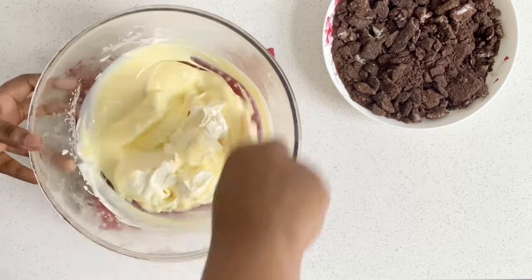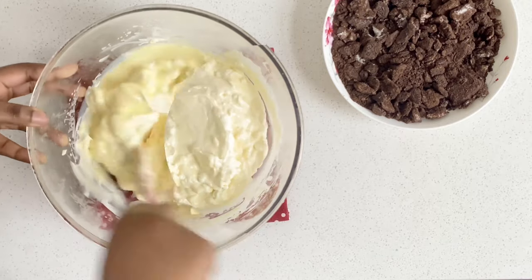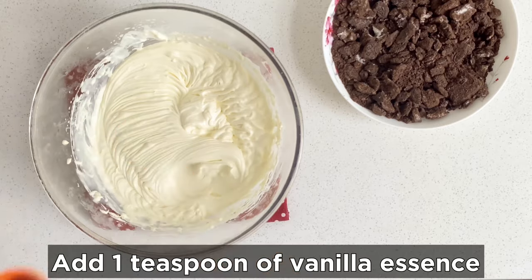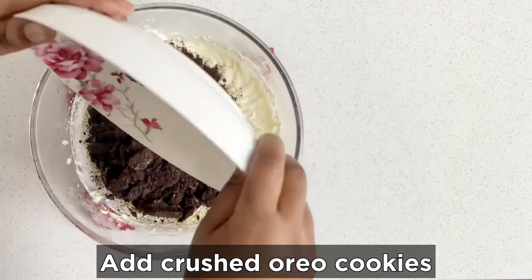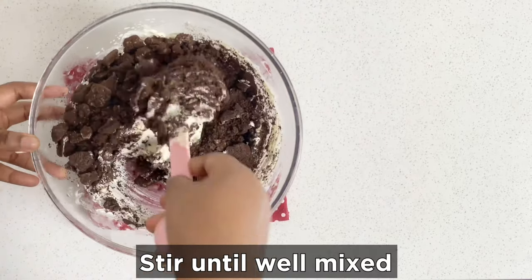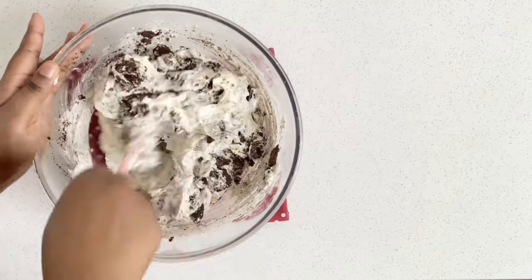Now add the condensed milk — this is very preferential, it's up to your preference and your taste. Mix it on low speed for less than a minute until well combined. Then add one teaspoon of vanilla essence and the crushed Oreo cookies. Mix until well combined and you're good to go.